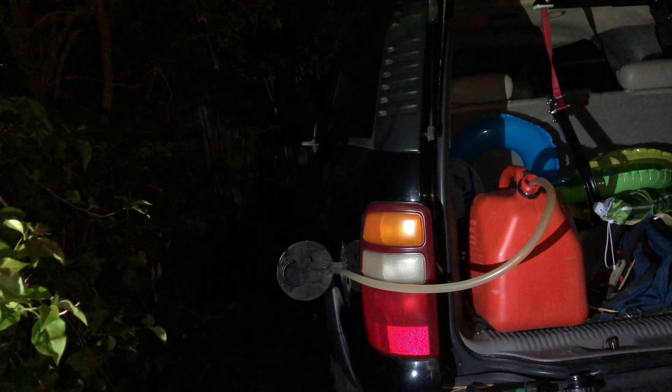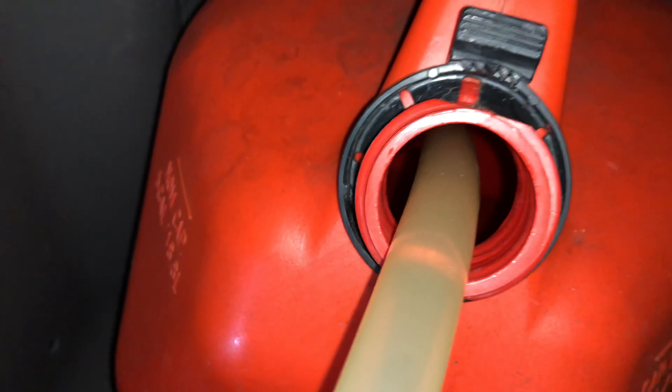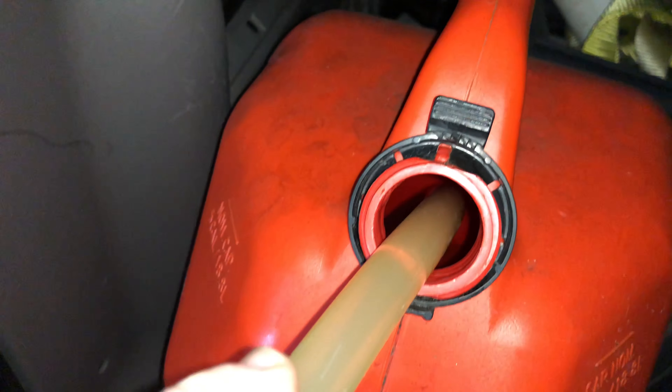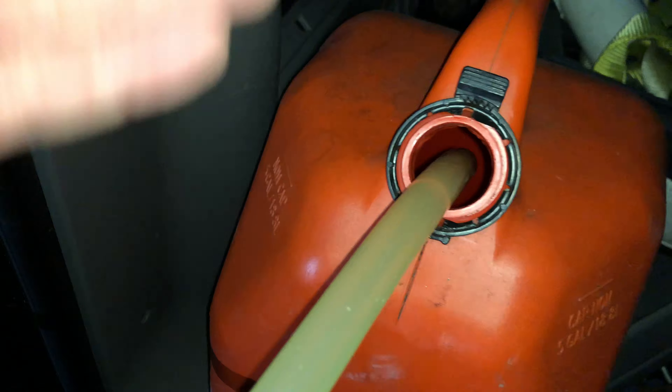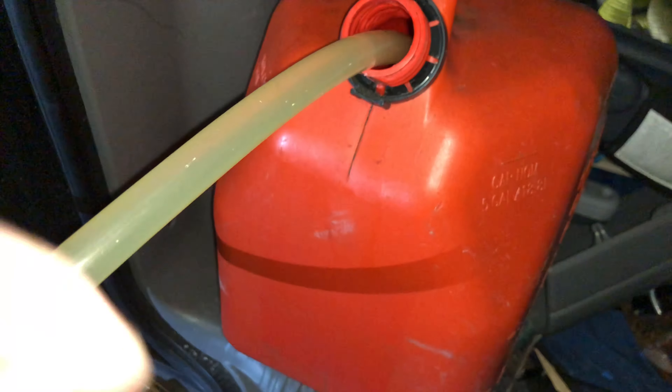And it's still going — it's still pumping. Now if I pull this out, it may lose suction and then stop. But if that happened I could do the in-and-out thing again and it should be able to start again.